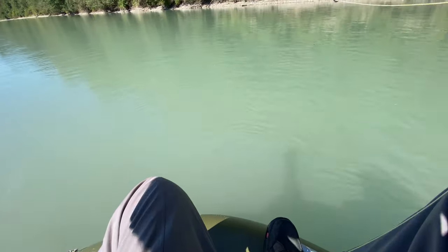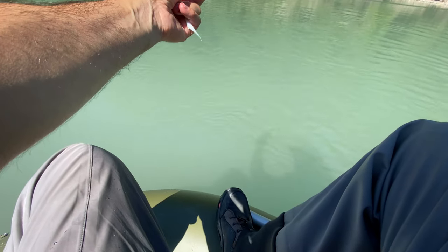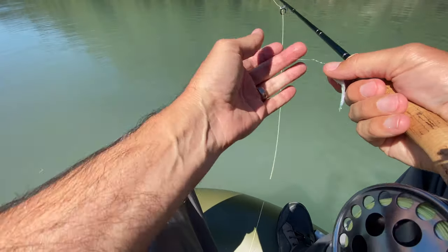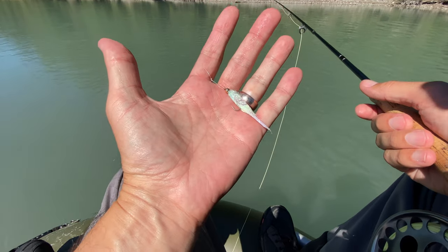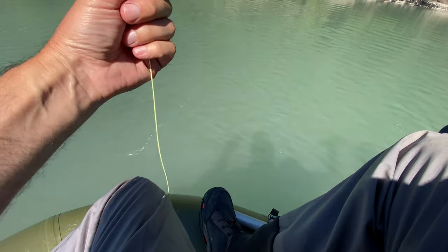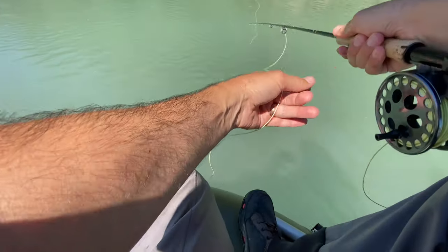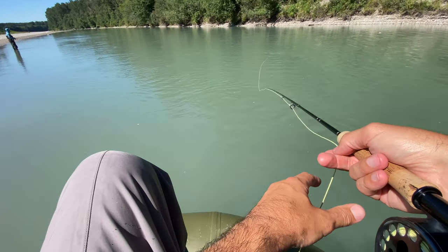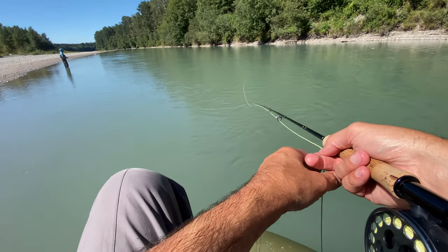So just so you guys know what I did — I ended up putting on a seven-foot fast sink tip on my floating line and about a nine-foot leader, and I put on a sparkle minnow — a white sparkle minnow. And literally right when I put that on is when I hooked into that fish. So that was a good change. I tried pink, chartreuse, and now this sparkle minnow, and that seems to be the ticket. Let's hope we get another fish.